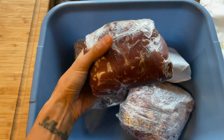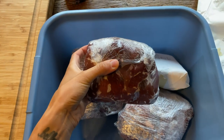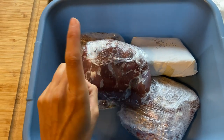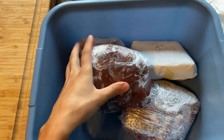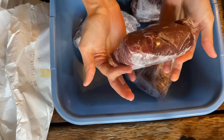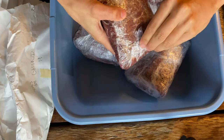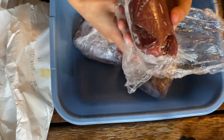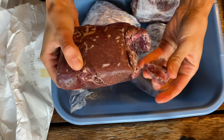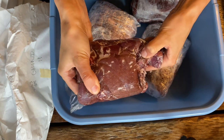This meat is about half frozen, which is perfect — that's exactly what we want before it goes into the grinder. Let's finish unwrapping, shall we? Voila! That's what she looks like. See how it breaks apart? There's some hair — it's how you know it's real.